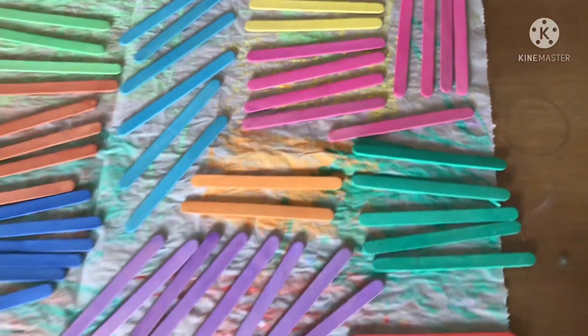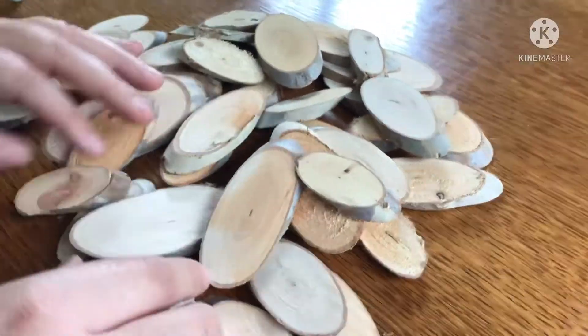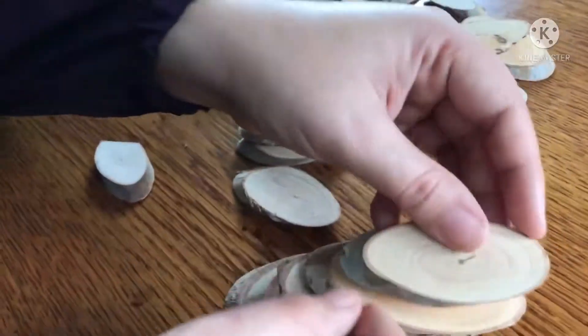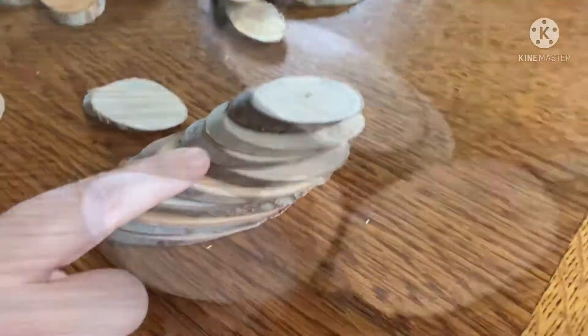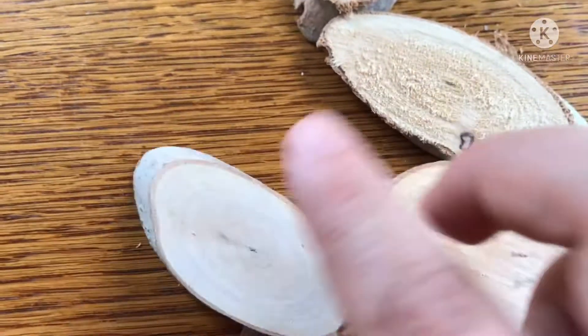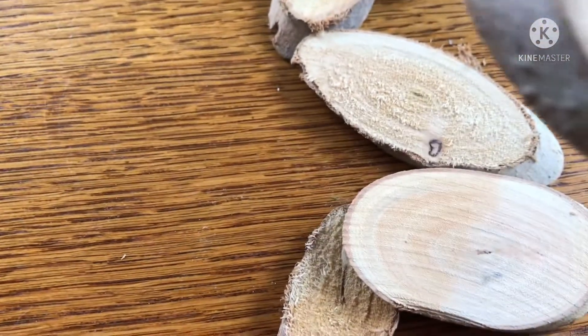Now we're going to move on to the next part of the project. I'm going through the slices and trying to find 10 that are going to be gradually getting smaller. It's not absolutely necessary to have them in various sizes, but I like the way that it looks. Also with these wooden slices there is a smooth side and then there is a rough side.